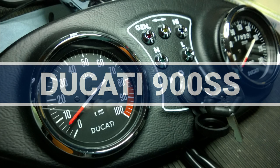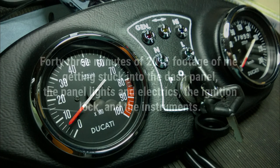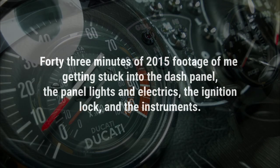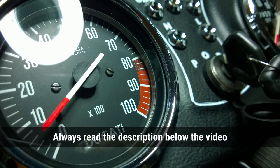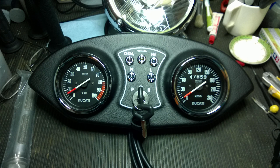Hi everyone. This is another video made up from very old footage from way back when I first got the bike. One of the first things I set about fixing up was the dashboard. These photos here are of the current dash, but it started off much worse. In this video, I'm going to show photos and videos from way back when I first set it up.